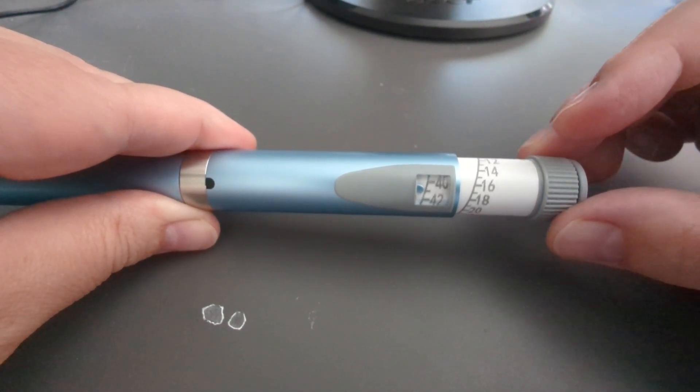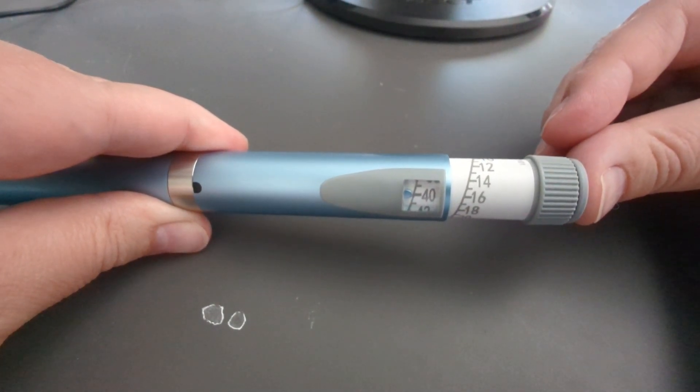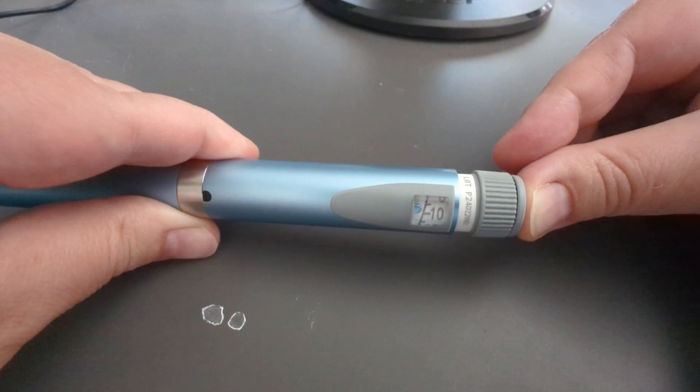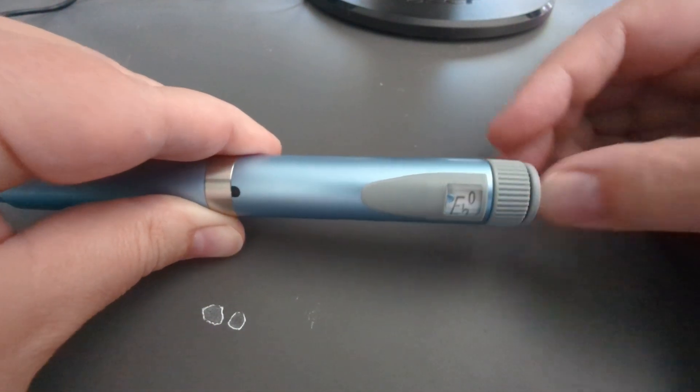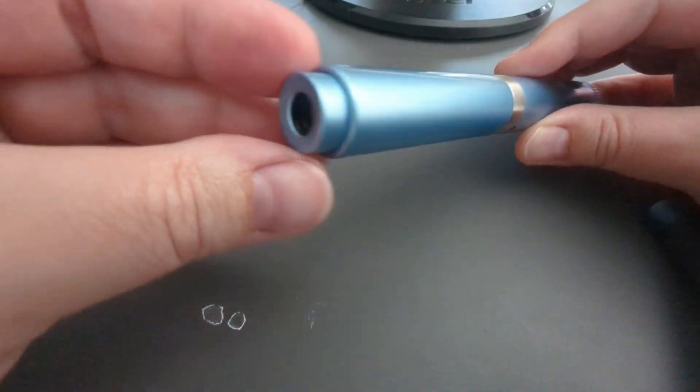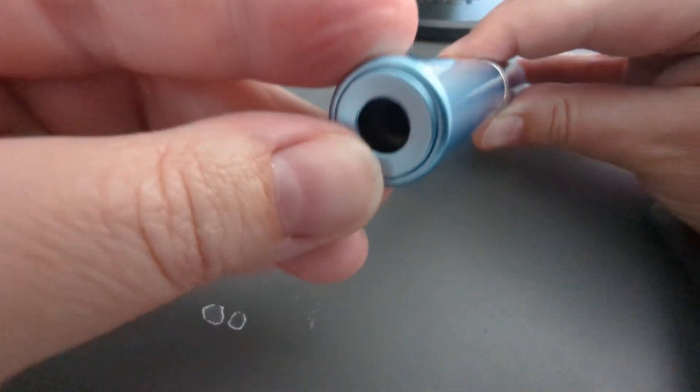You can also toggle it back down in case you did too many. To actually inject it you push this way until it goes all the way back down to zero. This has a spring — it hides the needle when you put a needle in.